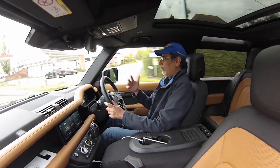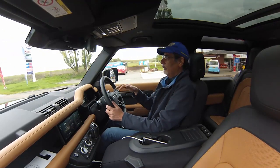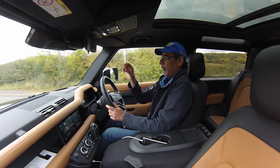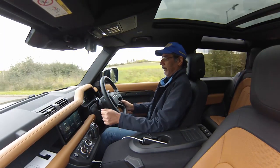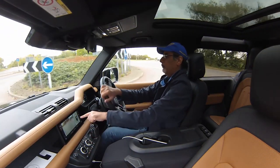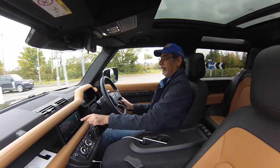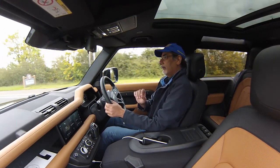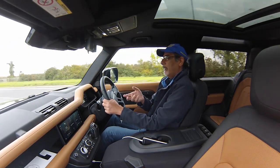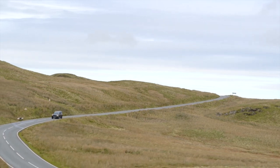Sitting very high up, I've got good visibility and can exchange glances with truck drivers! You're aware of the high center of gravity, but you can see over other cars and place the car very easily. At slower speeds a button appears on the instrument display and immediately gives you a 360 bird's-eye view as well as front and rear camera feeds, so you can place it exactly. It also has a translucent look for the off-road view, showing what's under the car.